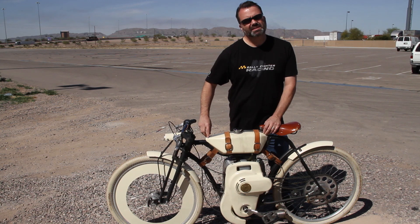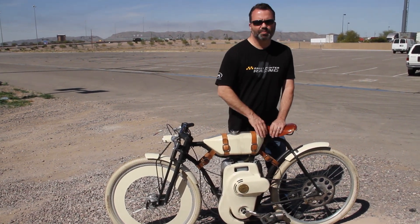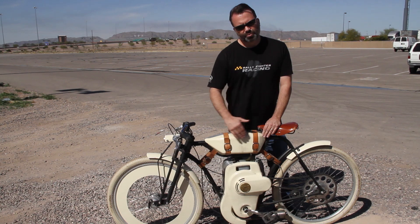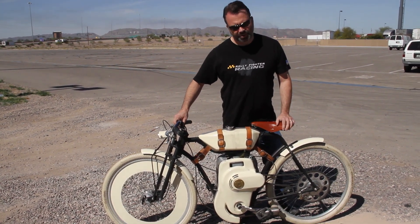We actually have reinforcement inside here where the tank is. We're going to be switching to a more conventional straight across upper tube, which is going to stiffen the bike, remove some of the extra parts and welds, make it stronger, lighter, and simpler to make.